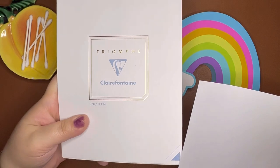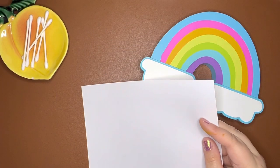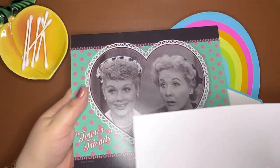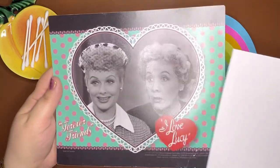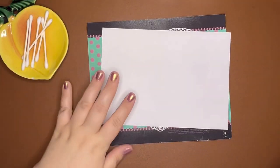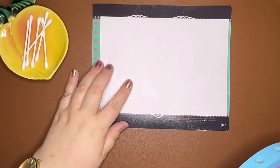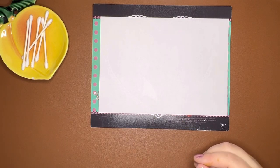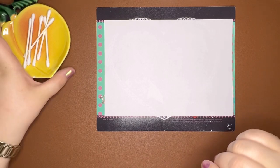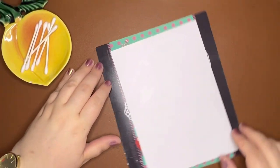I'm going to use a sheet of Clairefontaine Triomphe, just plain white paper. My dog is over here squeaking his little toy. I've got something to put behind it — this is a mouse pad from when I was maybe 12 or 13 years old. This is like the third time I've started this video because I was doing too much — I was writing the name and stuff — so starting it over, here we go.